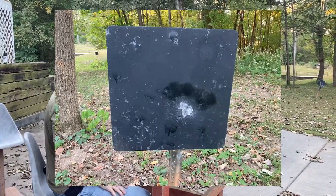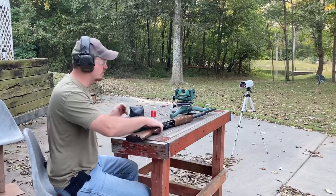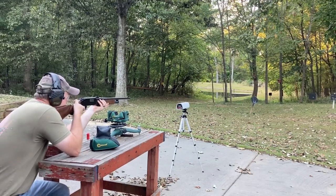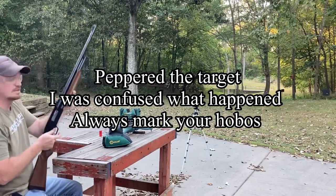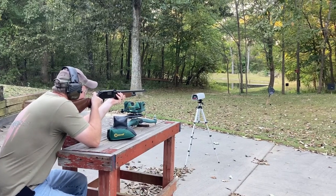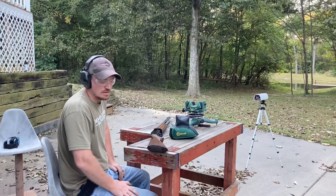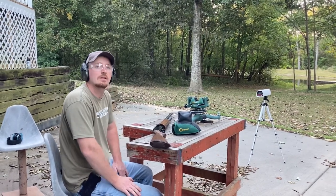Those three Federal rounds were much more accurate — they stacked all three on top of each other. To finish it out I had two rounds of the Winchester and I shot those at 50 yards. I got a velocity reading of 1,144 feet per second — so that's more realistic. We didn't get a reading on the second one but we did hit the target. Today's video is just a quick look; it's something I want to get into — making these slugs and seeing how accurate we can get them. There are a few tricks I may want to try, and I'll keep you updated. That's all for today, thanks for watching, we'll catch you later.